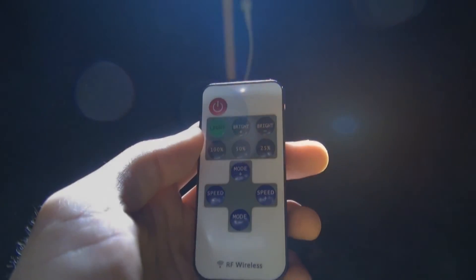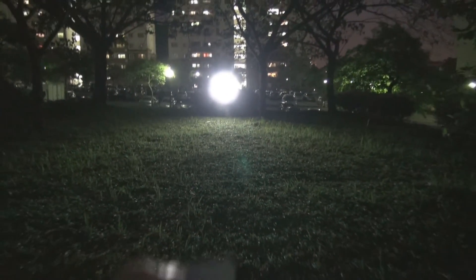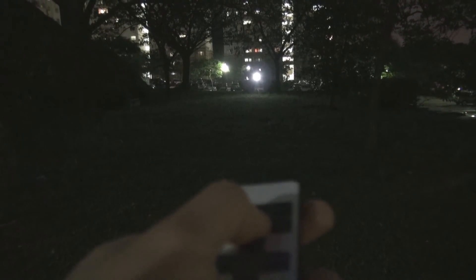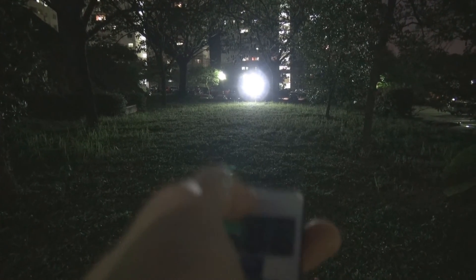Testing the RF controller and remote — let's see how far it can go. Walking away as far as possible to test the range. At roughly 50 meters range, turning the light off and on — it works. Then dimming: 25% power, 50% power, 100% power, off and on again — all functioning at 50 meters distance.